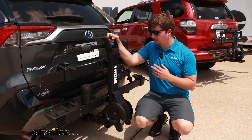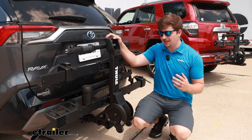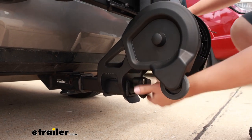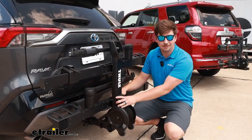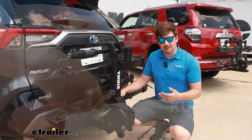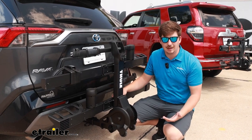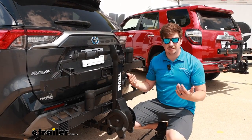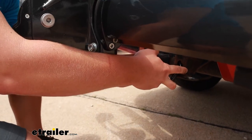They're both going to share a tool-free install, which makes the setup process much easier. All you have to do is slide it into the hitch, add the pin through the hitch pin hole, and tighten down the hand knob on the bottom of each rack to eliminate any shake or play. The hand knobs on both are pretty much the same, though the Thule is a little bit harder to reach because it's recessed underneath. The Thule uses a stinger-style pin that latches into the side, whereas the Kuat uses a more standard hitch pin with a locking base on the other side.